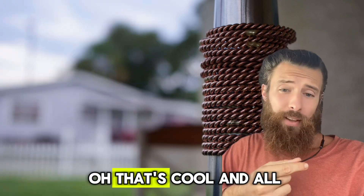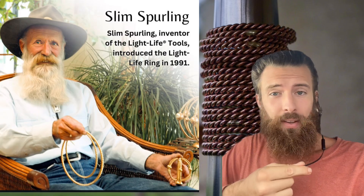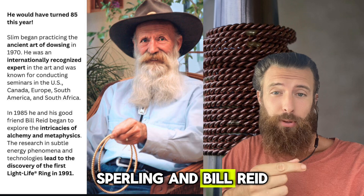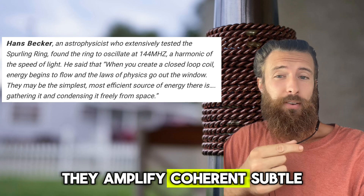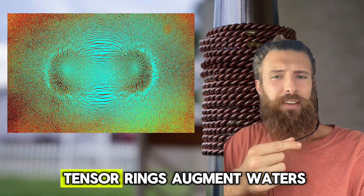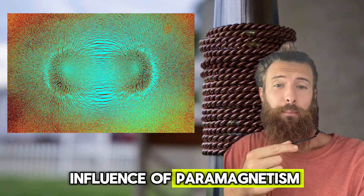Now you might say, that's cool and all, but can you prove it? Well, let me give you a little history. Tensor ring technology was developed by Slim Sperling and Bill Reed in the 1990s. And according to research by Hans Becker, they amplify coherent subtle energies by several hundred times. One of the ways tensor rings augment water's energy is through the influence of paramagnetism.